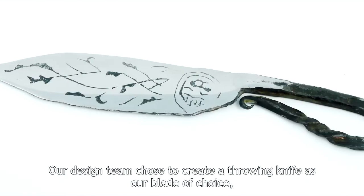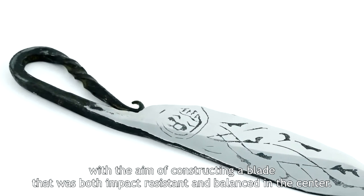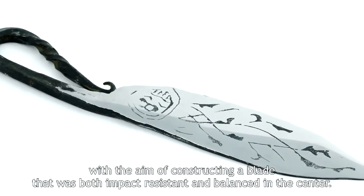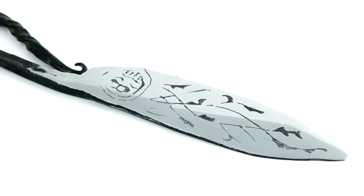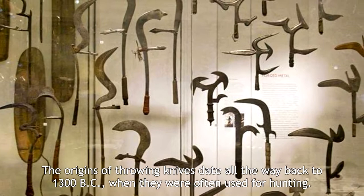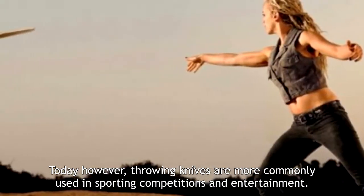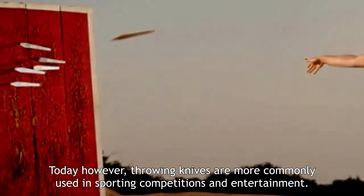Our design team chose to create a throwing knife as our blade of choice, with the aim of constructing a blade that was both impact resistant and balanced in the center. The origins of throwing knives date all the way back to 1300 BC, when they were often used for hunting. Today, however, throwing knives are more commonly used in sporting competitions and entertainment.